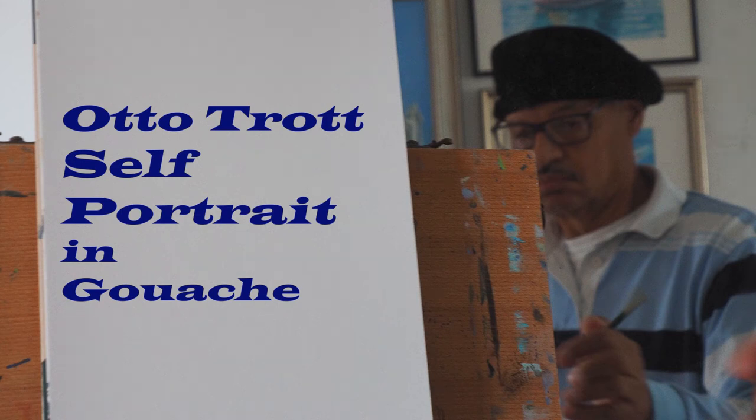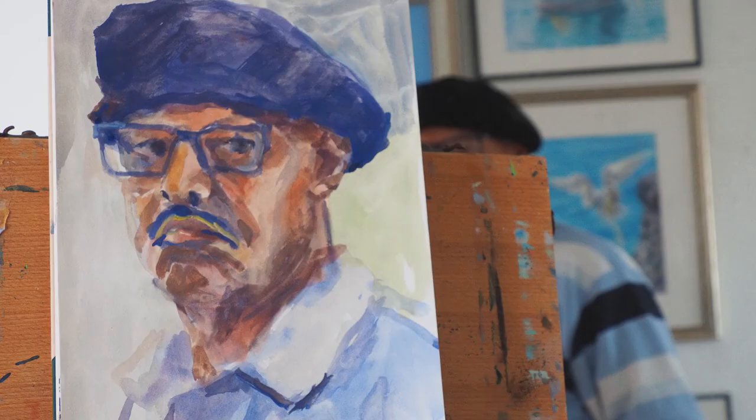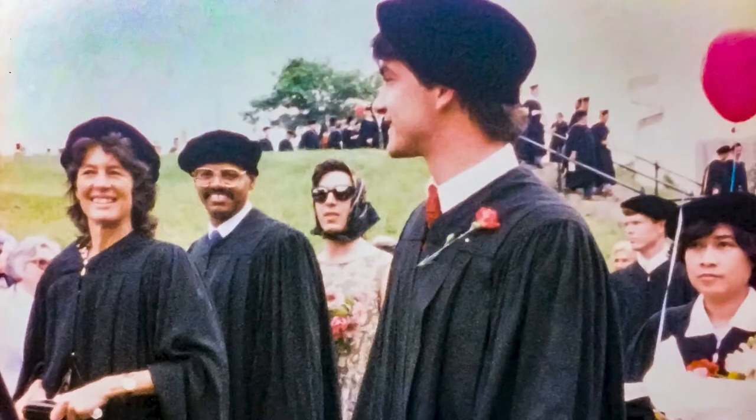Hi, this is Otto. Today I decided to do a self-portrait for practice. I did one of myself wearing this Rembrandt style hat, and you may wonder why. It's because when I was in art school, that's what we wore at graduation, but some had their own ideas about what to wear.